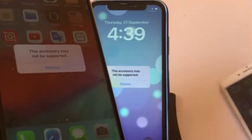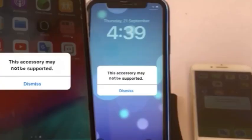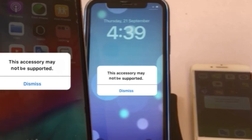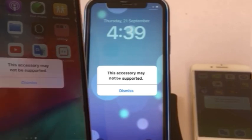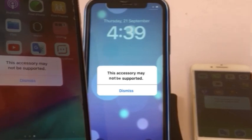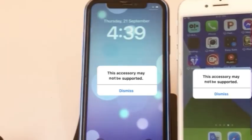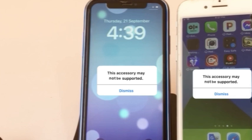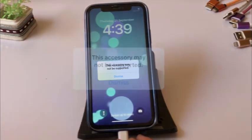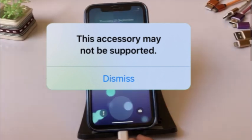Hello friends, welcome back to my channel. In this video I am going to show you how to fix the 'accessory may not be supported' error on iPhone and iPad. Many iPhone users are reporting that they are getting this error when they connect their iPhone with a charging cable.